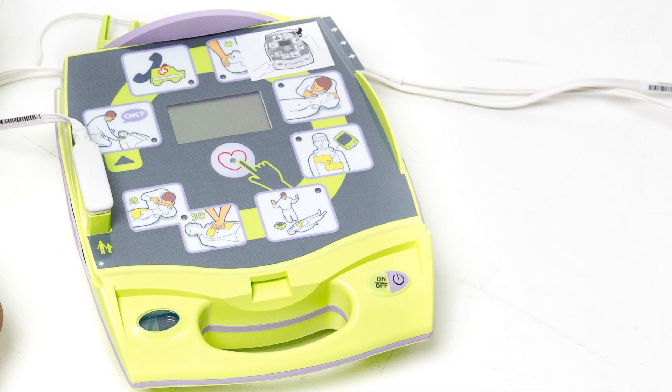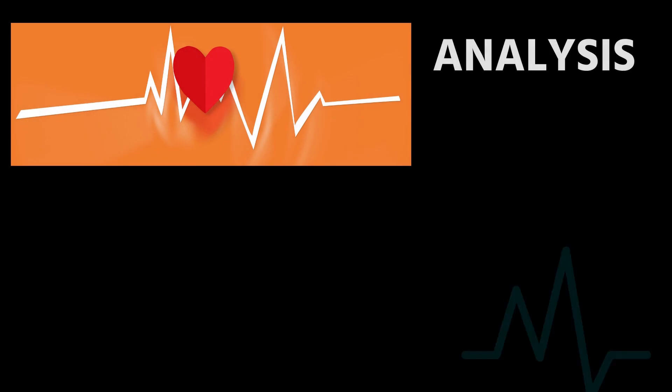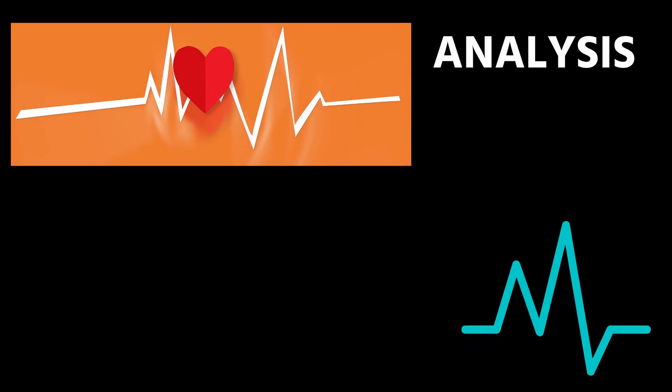You have opened the case and pressed the power button. According to the simple audio and visual prompts on the AED, position the pads on the victim according to standard procedures. It doesn't hurt to know these positions prior to this.